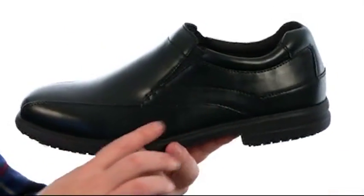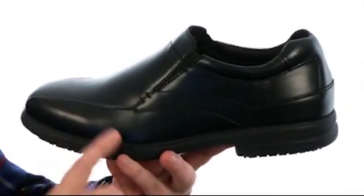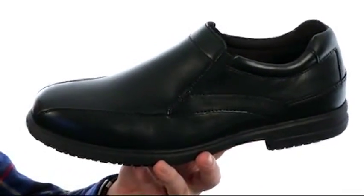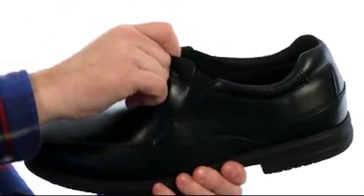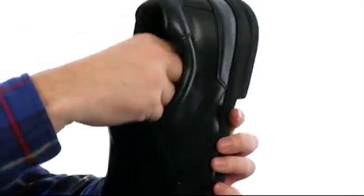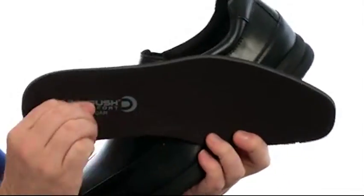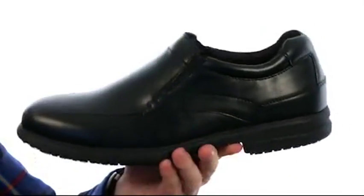Now these work shoes are made out of a synthetic leather. It gives a look and feel of the real thing. It's very rugged in construction and it's going to be very easy to clean. They have stretch gusset so you can slide in and out very easily. You can see the added cushioning around the collar area and you've got this memory foam cushioning in the footbed. It's going to really give you a customized fit and keep you comfortable all day.